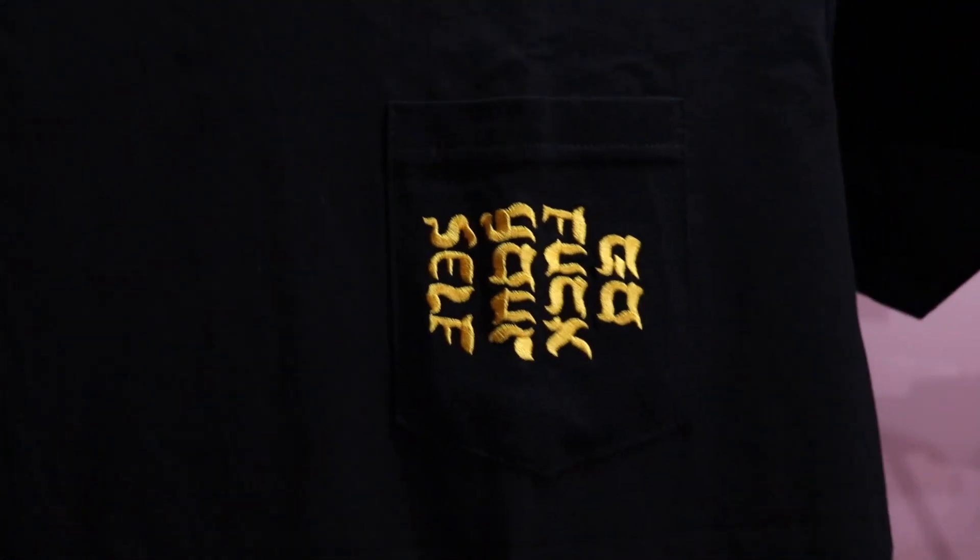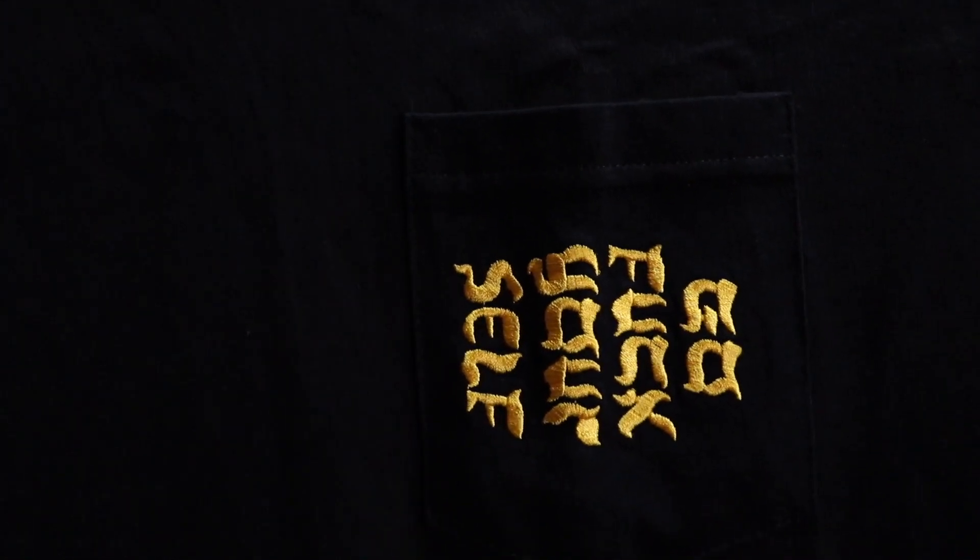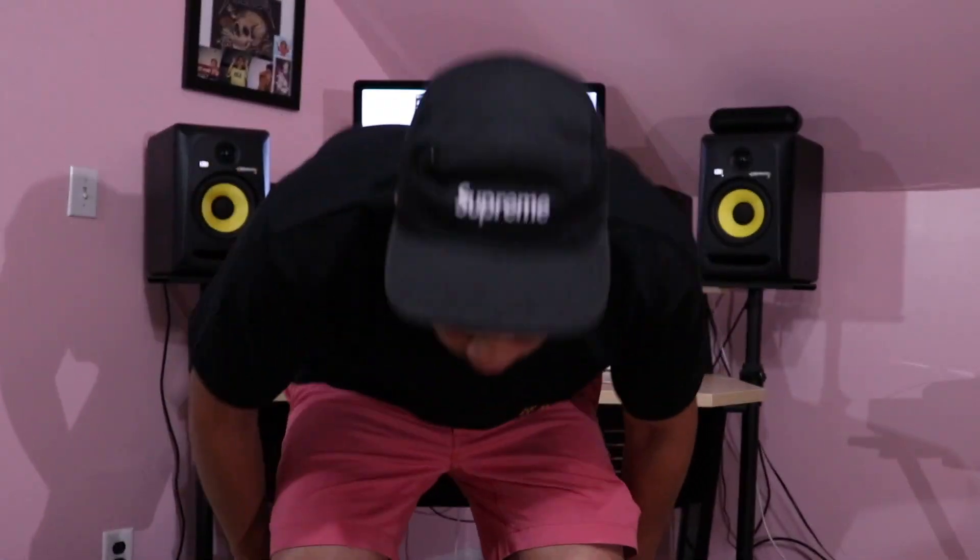I'm going to go ahead and try this t-shirt on for you. Here we have it guys — size large. Love it. Let's move on to the next one.